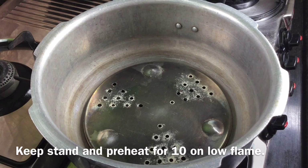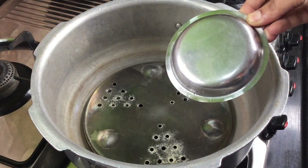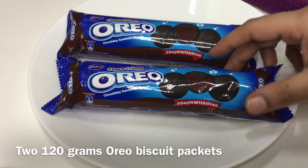Put a stand on the stove and heat it on low flame. Put a little plate on the stove. I will add Oreo biscuits to the cake tin.